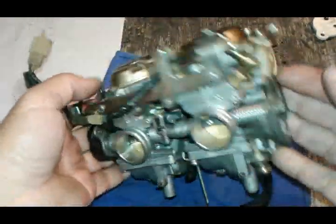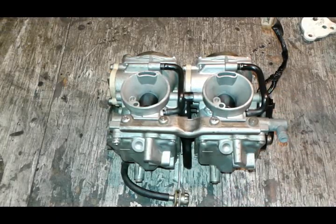Our carburetor is back together. Subscribe to see more helpful videos. Take care, thanks.